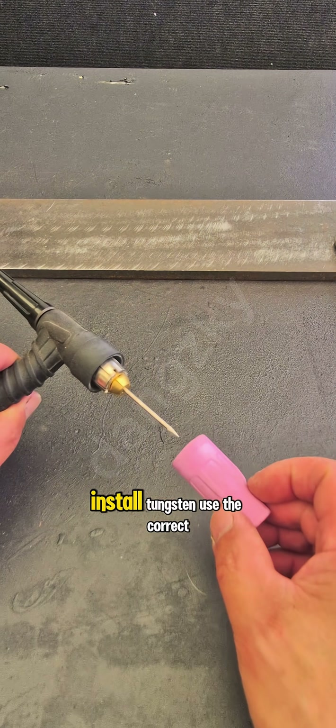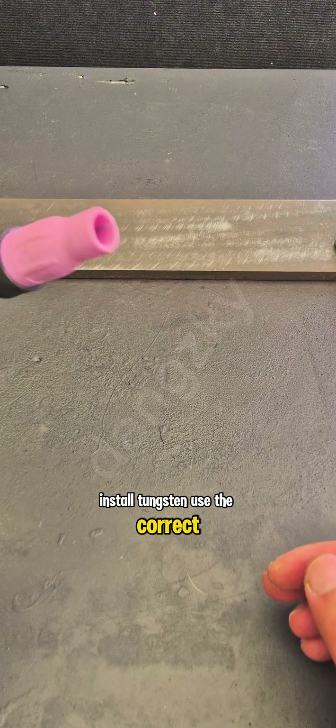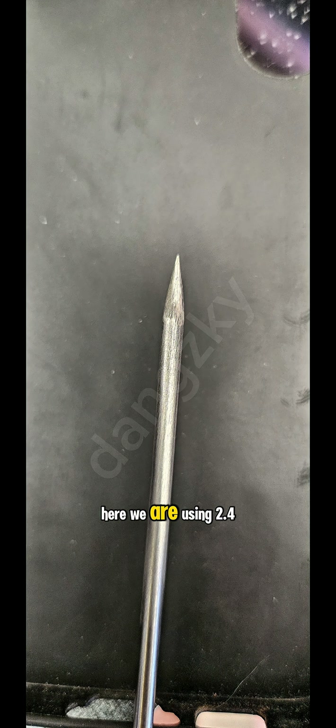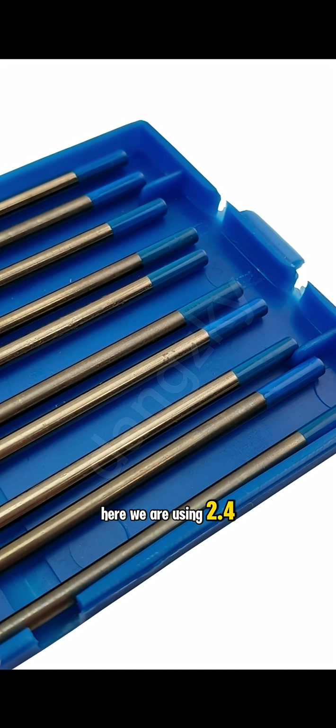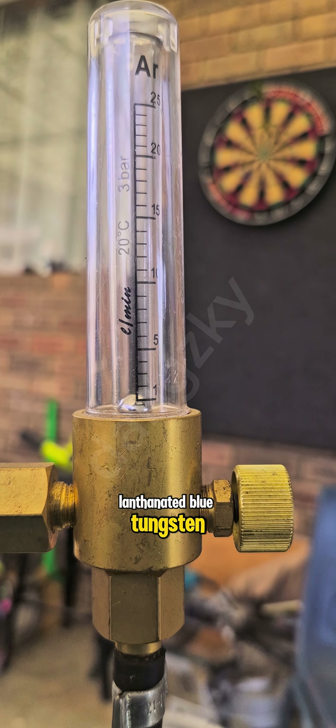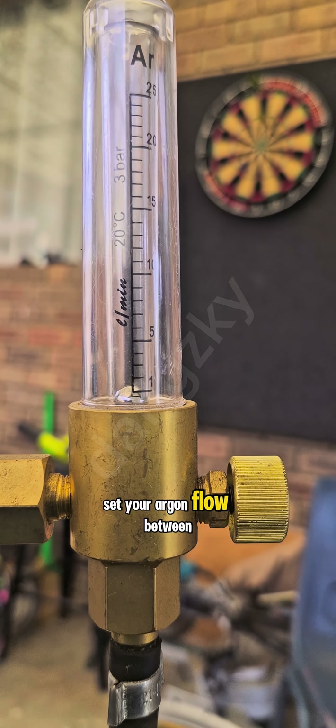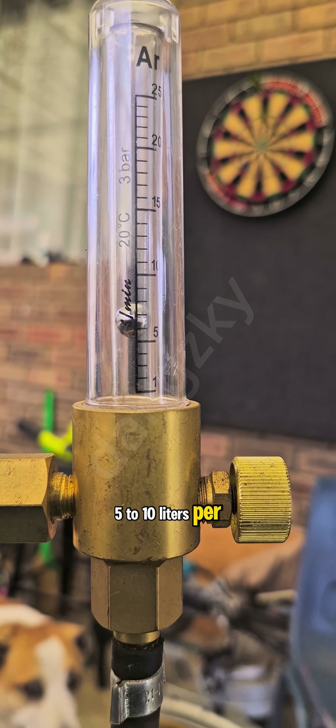Step 4: Install tungsten. Use the correct tungsten size and type for your metal. Here we are using 2.4 lanthanated blue tungsten. For gas flow rate, set your argon flow between 5 to 10 liters per minute.